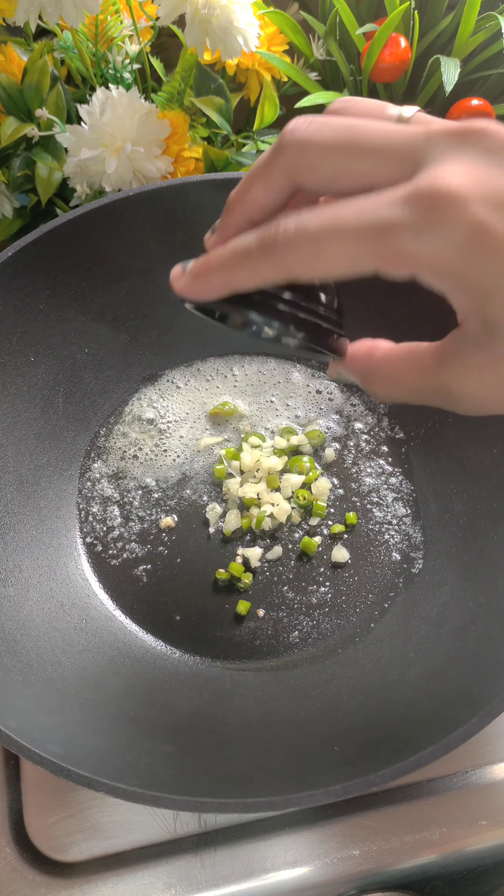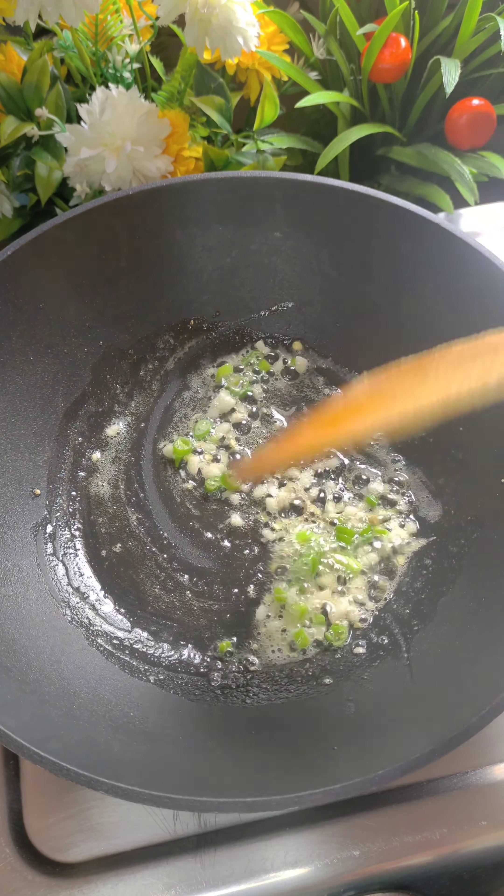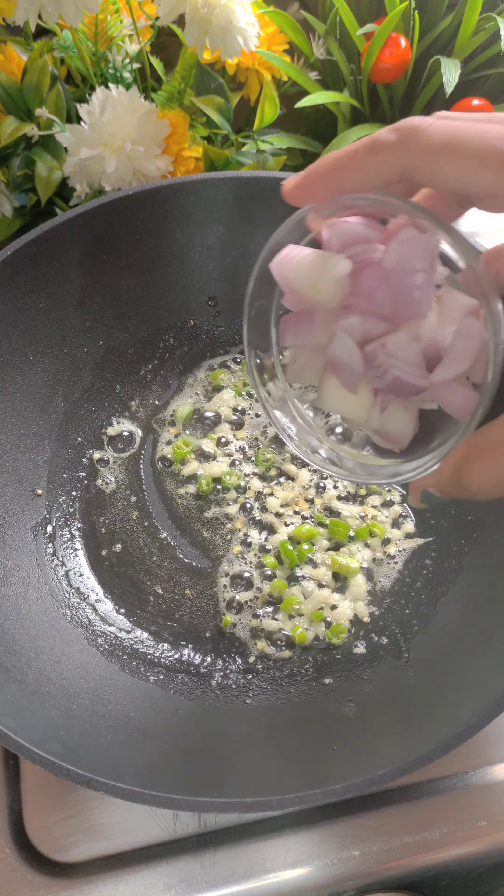In the pan, I have added 1 tablespoon of butter, then added garlic and green chili. We will cook it a little bit — we don't need to change color, just cook briefly.